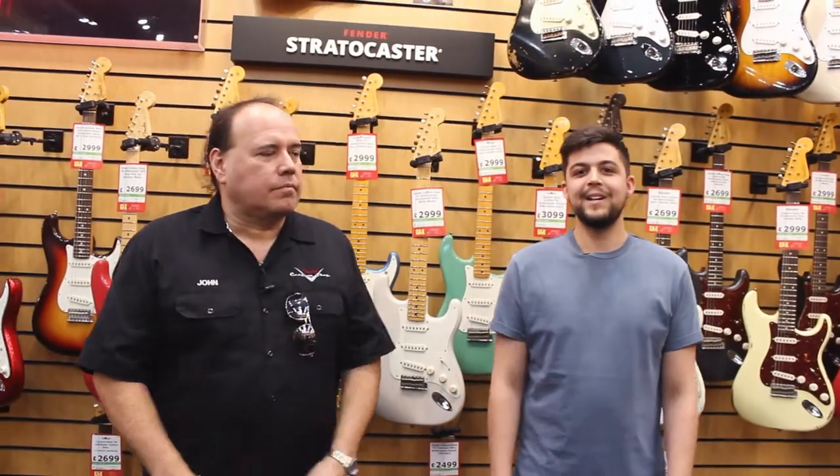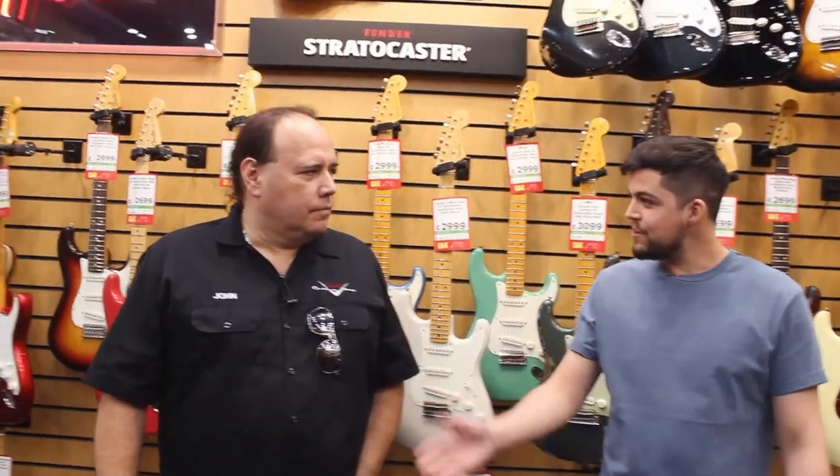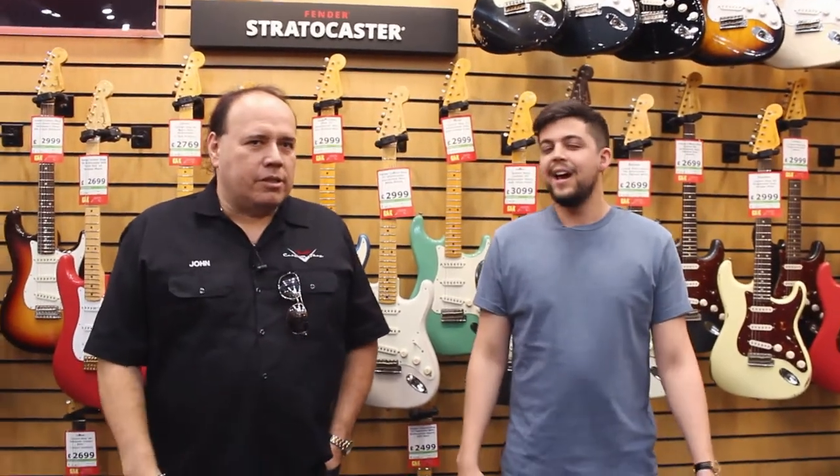Hello, my name's Lewis and we're here today with legendary Fender Custom Shop master builder, John Cruz. Hey, how you doing man? Hello, thank you for coming and seeing us. Thank you very much, I'm glad to be here.